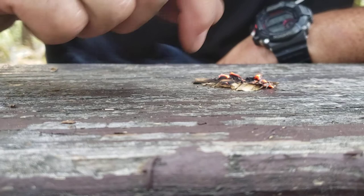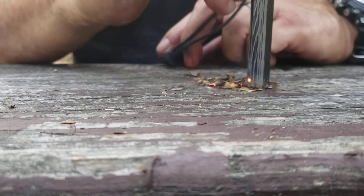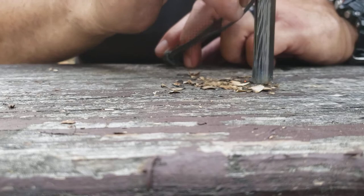You put that in a nest of tinder and work on it, it will go off in a hitch. But I'm on a picnic bench so I really don't want it to burn the bench or take off. Where I am in California right now it's fire season — I'm even lucky to be camping.